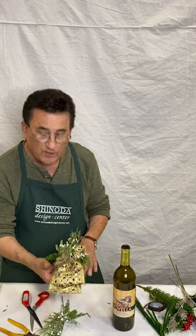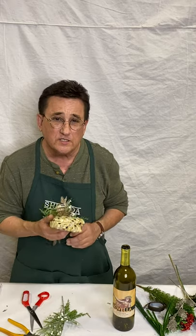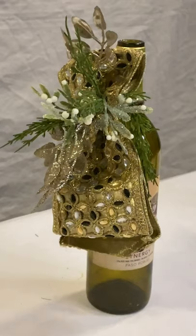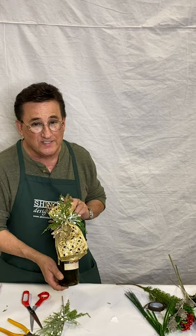Whenever you like a little accent, a little Christmas accent, this is a perfect way to do it where a flower arrangement or a swag is just too big. But please don't hang this on the top of a lampshade — my grandmother used to do that. This will make a perfect little housewarming gift when you go to someone's home for Christmas. Thanks for being with us and enjoy more tutorials from Shinoda Design Center.